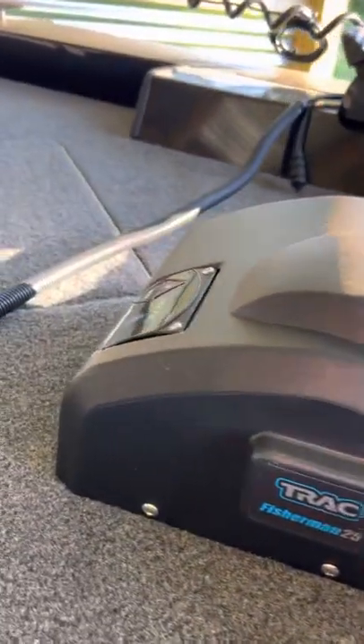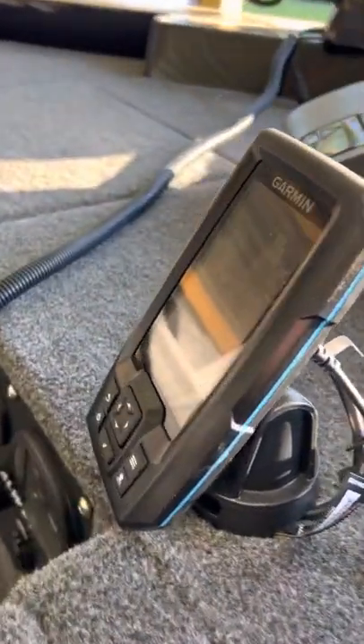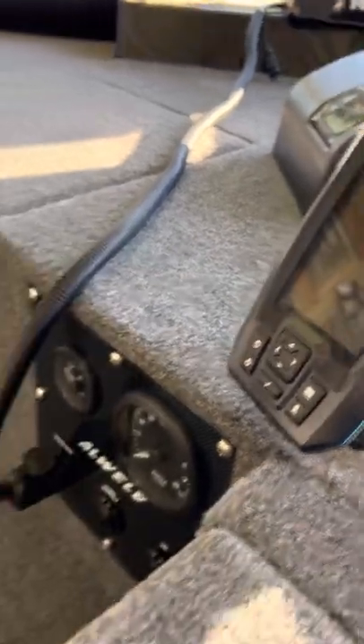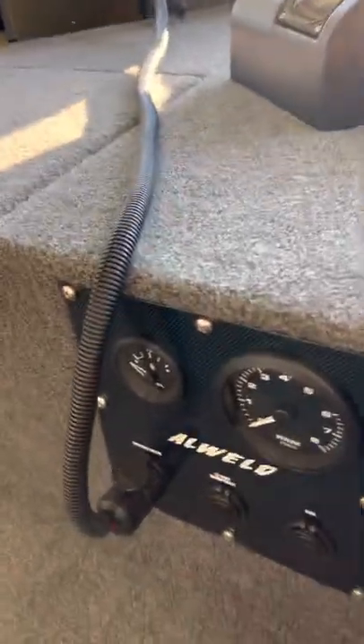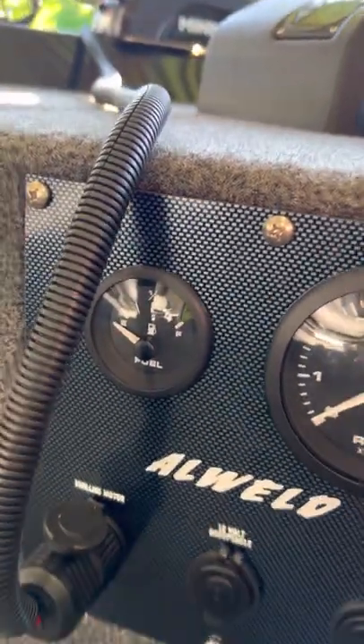We got the electric anchors on it — it's got 16-pound anchors. It's got a small fish finder, depth finder, whatever you want to call it, and it's got an RPM gauge and a fuel gauge.